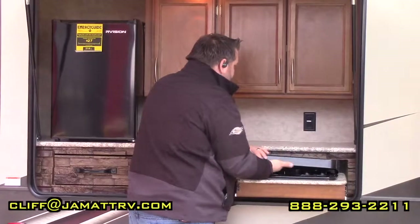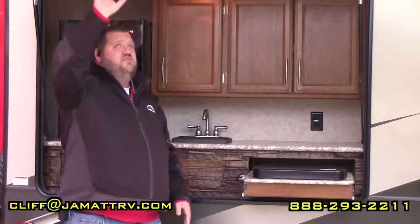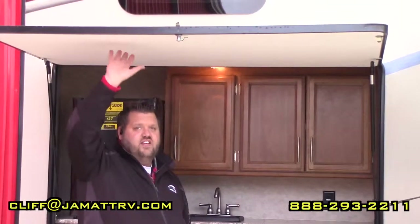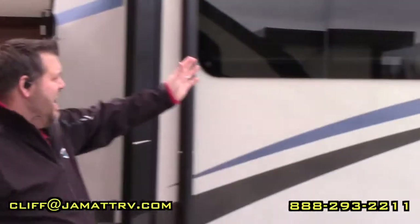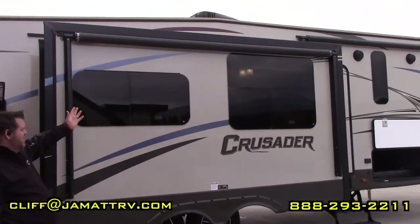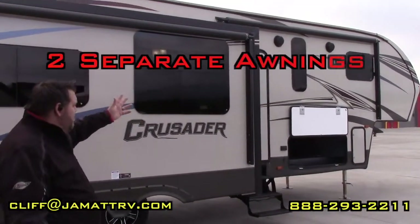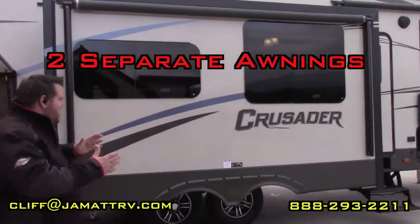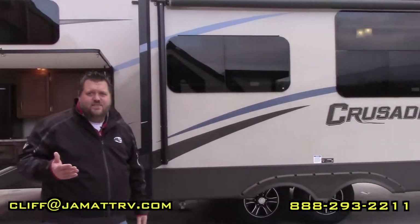There's even a 110 outlet over here so you can set something on the countertop right behind the grill — maybe a griddle or something out here. Plus this right here gives an awning effect so you have a way to block the sun. Over here on the slide you have an awning on this slide, and you have another awning over there, so you have two awnings and don't have to worry about one awning covering the slide and killing your awning space.